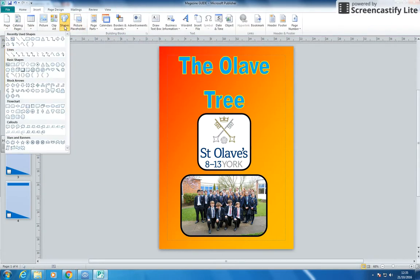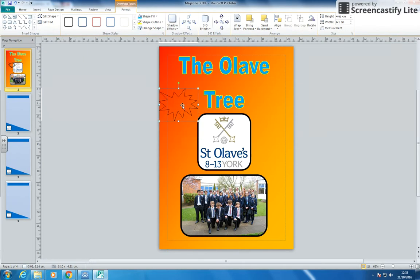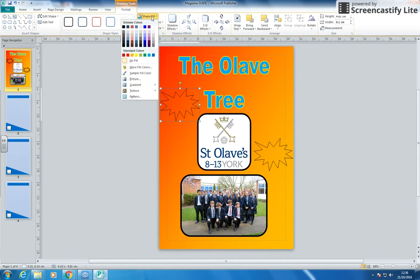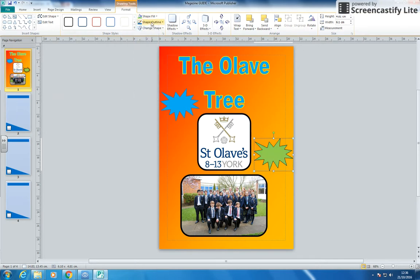I'm just going to insert some more shapes on mine — you can do whatever you want on yours. I quite like this shape — this is like a callout shape. So I'm going to put one there and one here. This one I'm going to fill with that colour and have my outline darker. This one I might choose a different colour — maybe a green with a darker green outline.